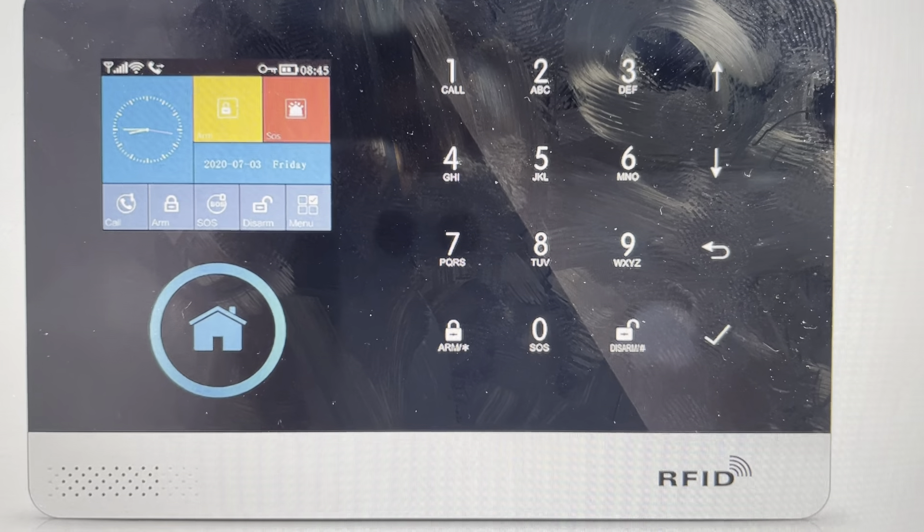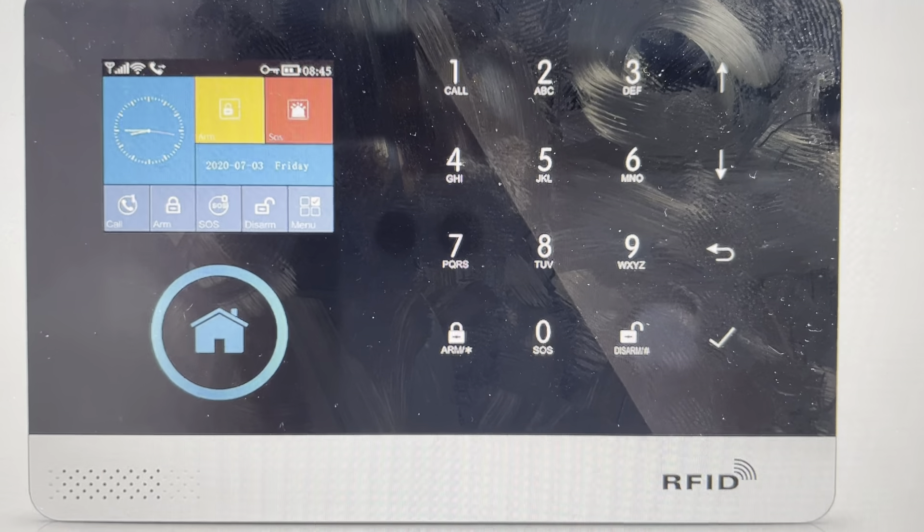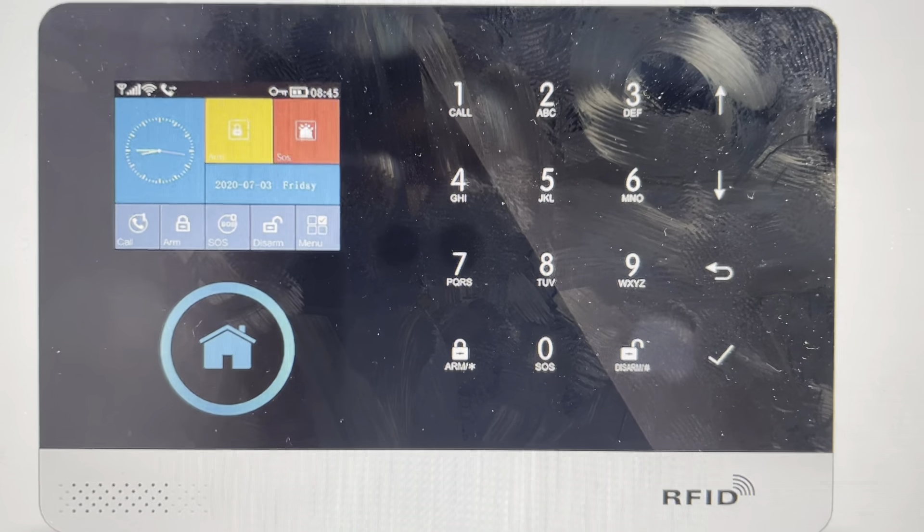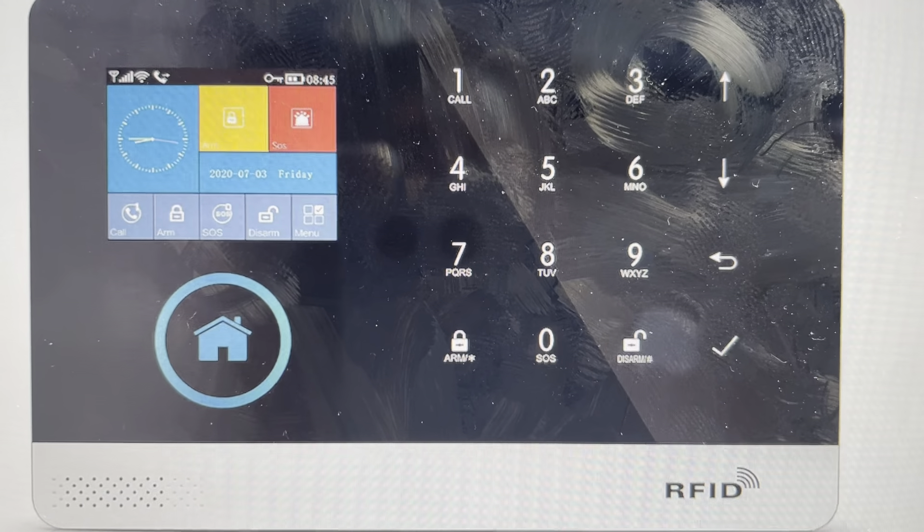Hey everybody, this is a quick video in case you have a PG-103 or PG-1-103 smart home security alarm system and you need to do a hard reset on it to the factory default settings.